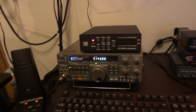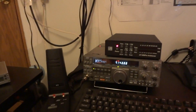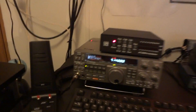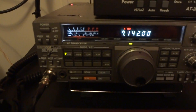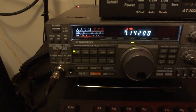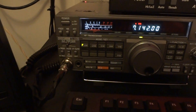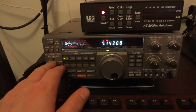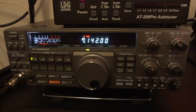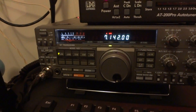I just installed a BHI DSP unit into my Kenwood TS440S today, and it was relatively very simple. The instructions online are great — the guys over in France did a wonderful job. Between them, Graham and Ralph at W4RT, they have a winning product all the way around. This is awesome.